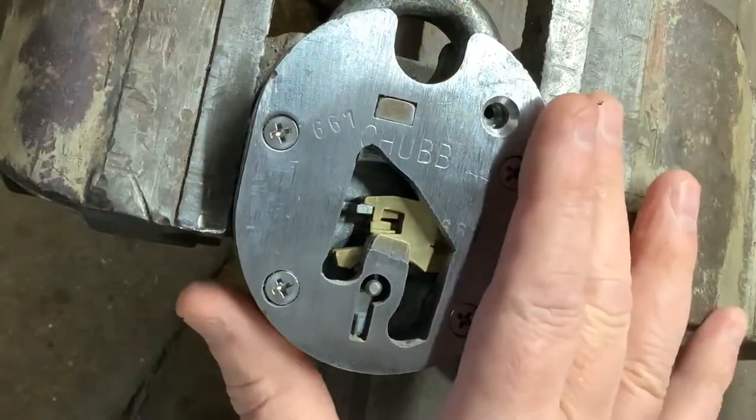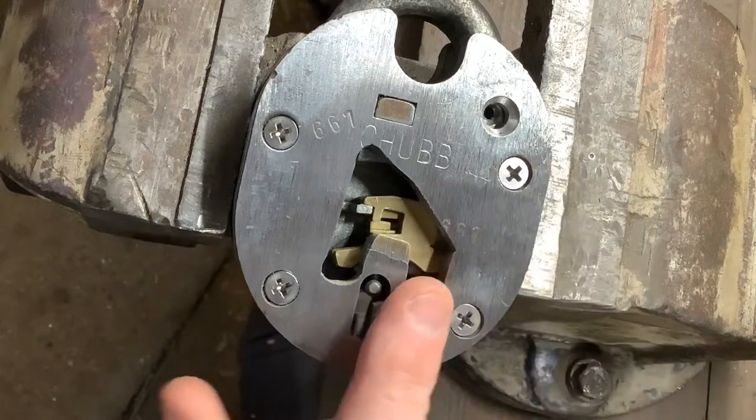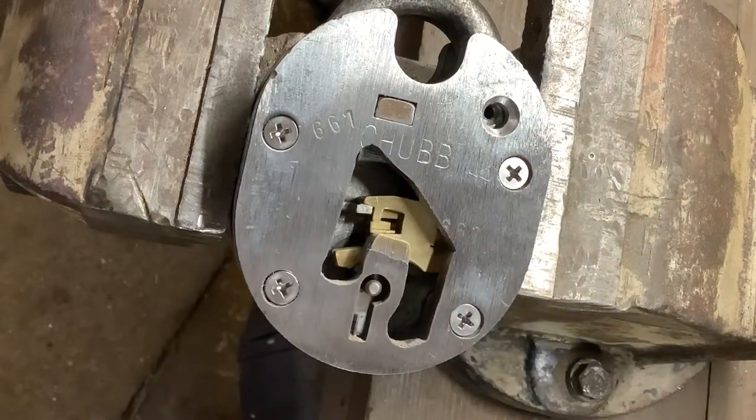If you watch my previous videos you'll know I picked open this Chub Cruiser and then I made a cutaway out of it, so today we're going to pick it open so you can actually see what's going on.